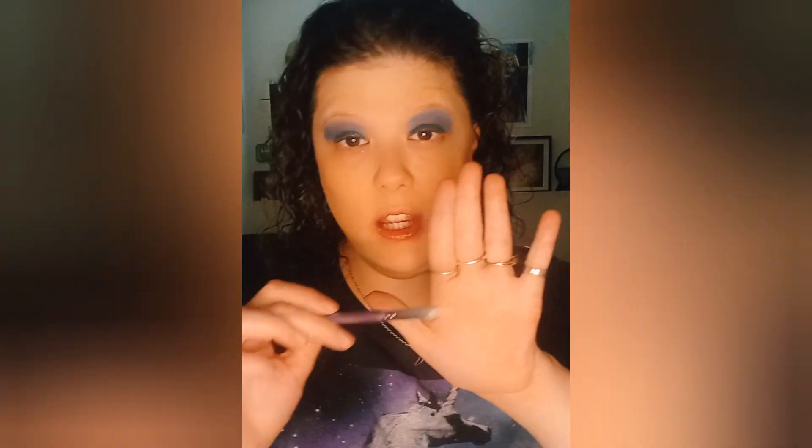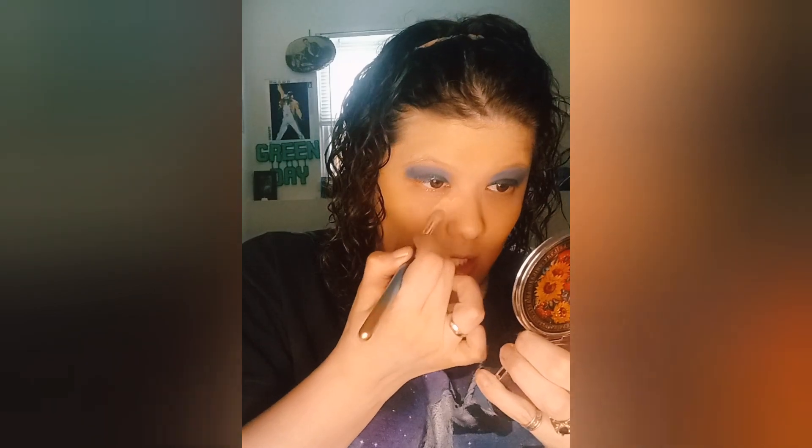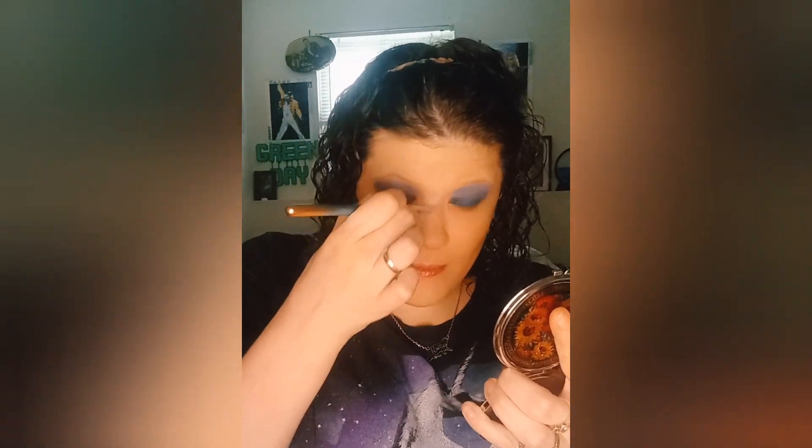15-color palette of concealer by Pop Feel — you guys know why this is my favorite concealer brush — and conceal these baggies and a little bit of redness. I don't have that much redness going on today, which I am thankful for.